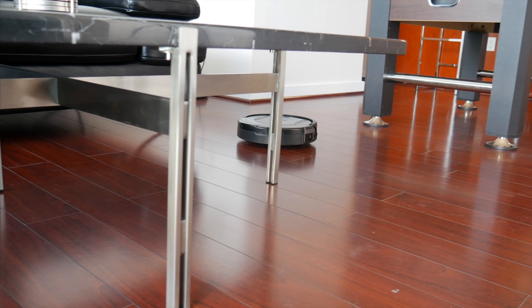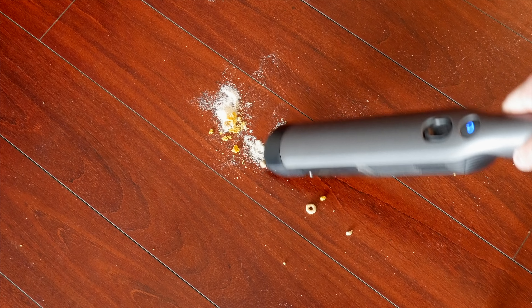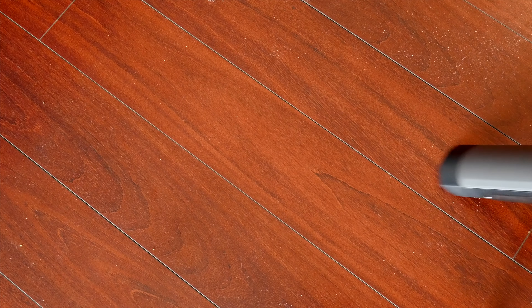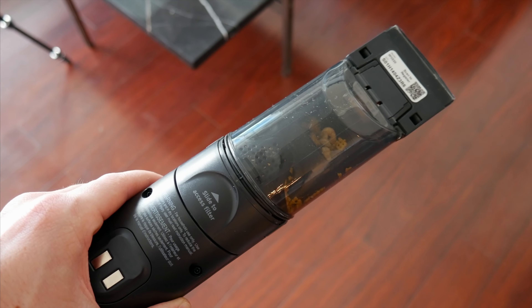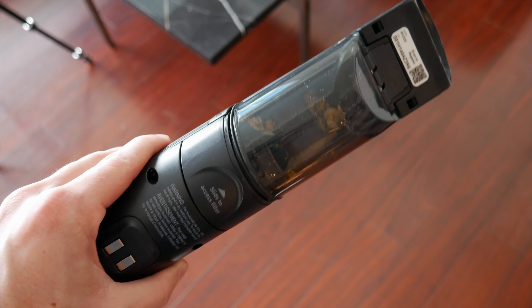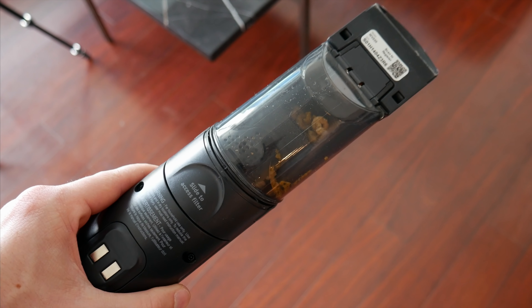If you want to just quickly vacuum something up on your own, that's where the W1 handheld comes in. It's just a standard handheld vacuum that does an equally good job at tackling any kind of mess, and I personally like the one-touch bin emptying mechanism on the bottom — it just pops open and drops everything out, which is very cool.